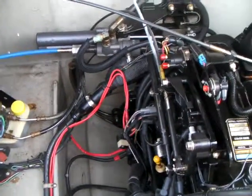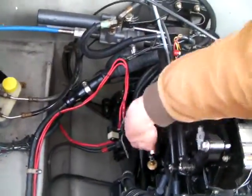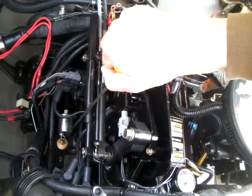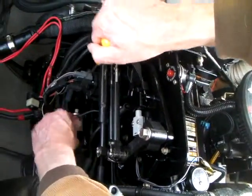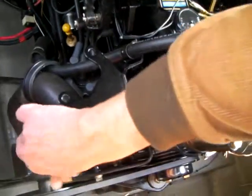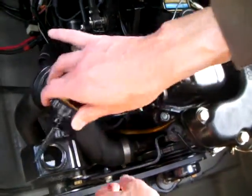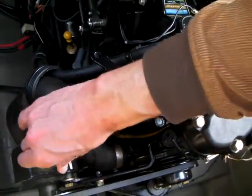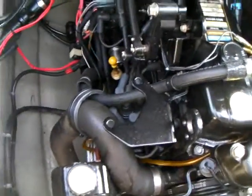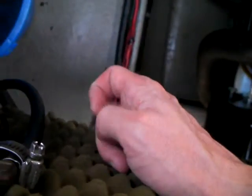Oil check — okay. Power steering fluid — check. Did you see the fuel filter over here? Fuel filter right here. And what is this thing right up here? That's the fuel cock — fuel cock and fuel lines.